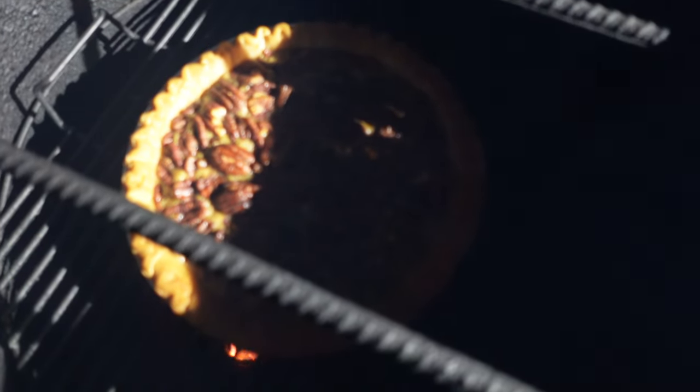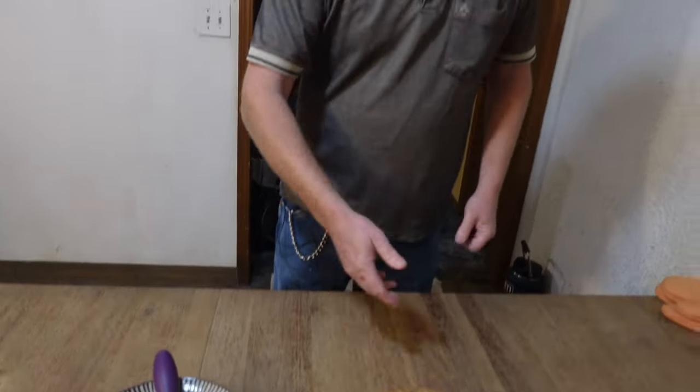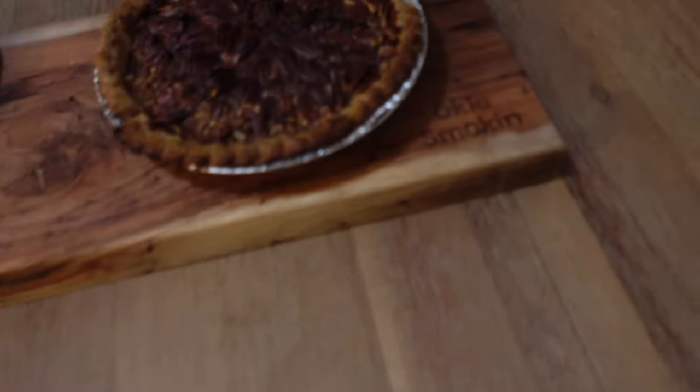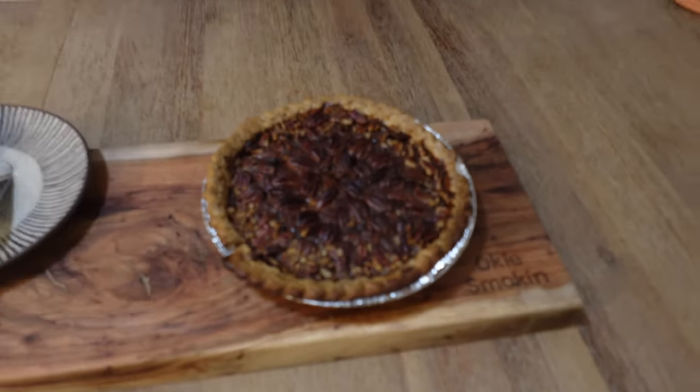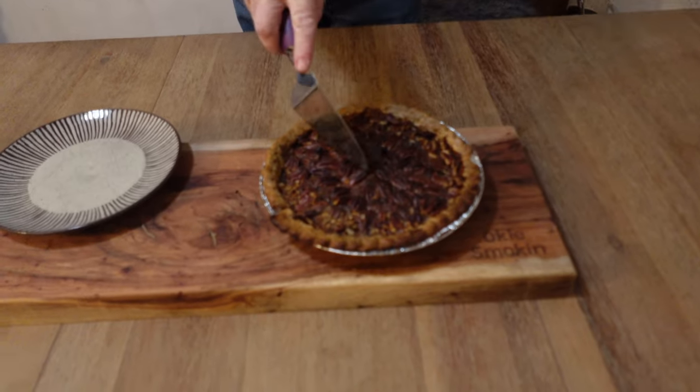What I'm going to do is put a little foil around the edges real quick. There we go — got that pecan pie looking real good. There it is: the pecan pie cooked in the pit barrel. Looks really, really good. I'm going to go ahead and cut into this and see how it is.